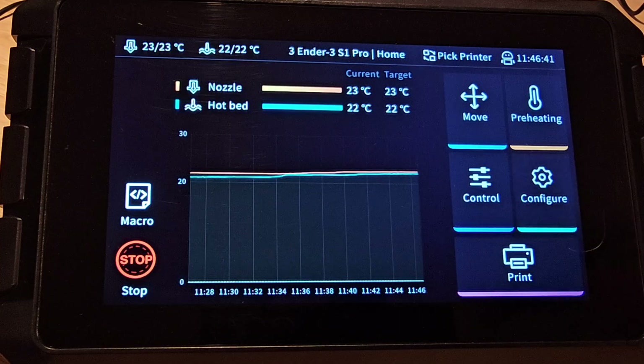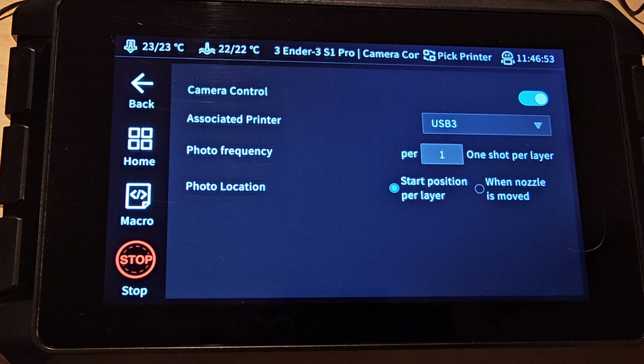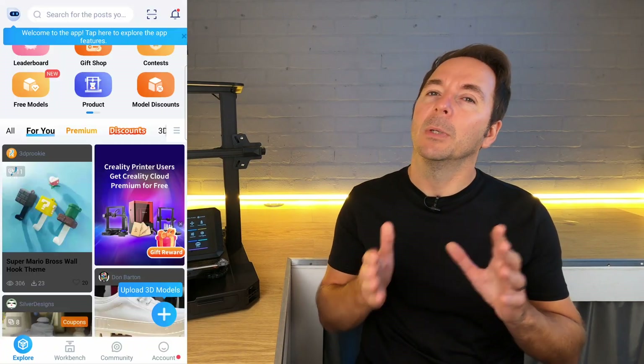The configure page is where the changes really start. In place of the movement parameters menu, which has moved, we now have camera control. This page gives you some further camera options which you'll need to configure if you want to use Creality Cloud to remotely control your printer.